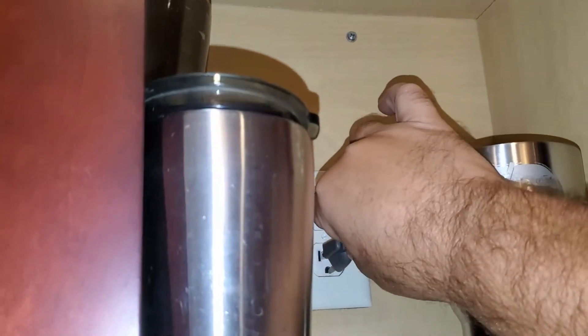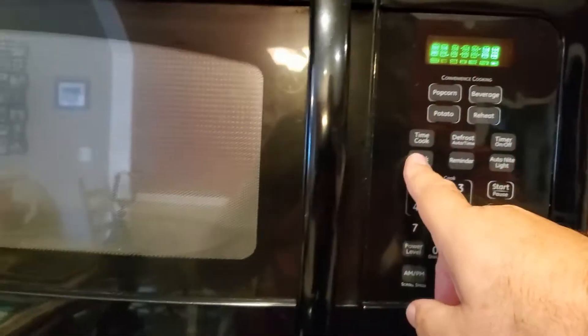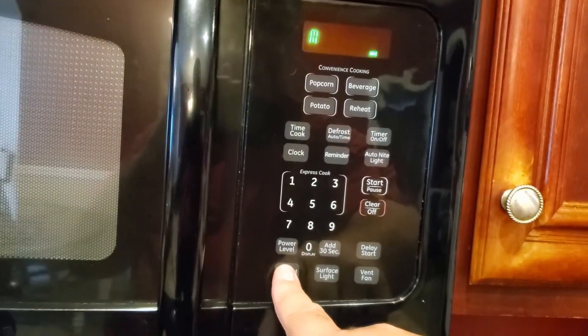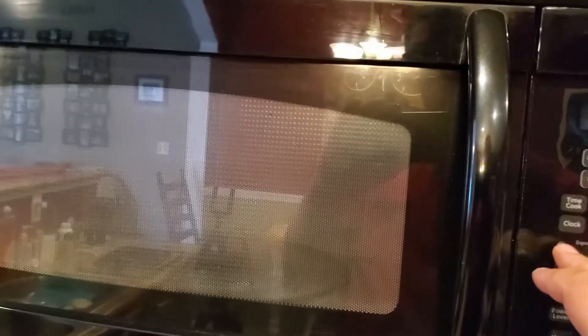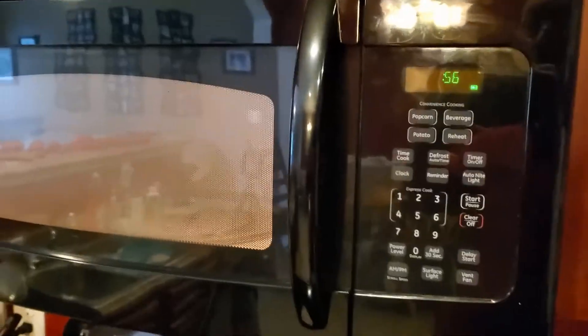Let's plug the power back in. Microwave power is coming on. We'll go ahead and set the clock — 1:22 PM — and a moment of truth: express cook. And there she goes! Very simple deal — one little switch, a $4 repair. Everything in there is turning like it's supposed to.